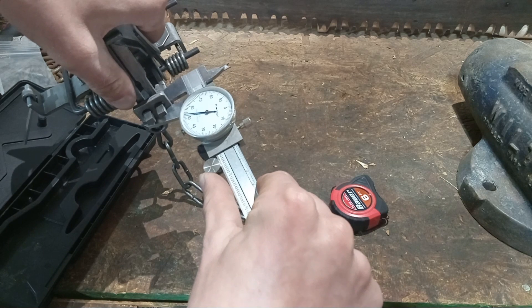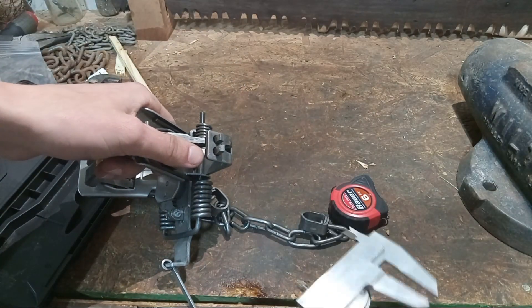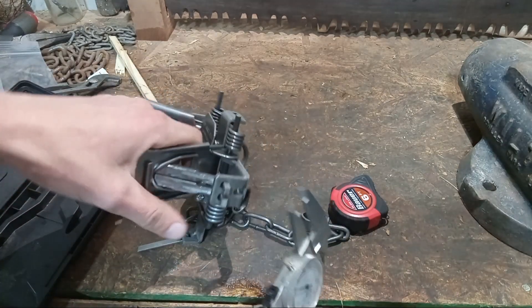Looking at a more square portion of the frame, I'm getting 0.155. Obviously it's not an inch and a half thick — it's 0.155.